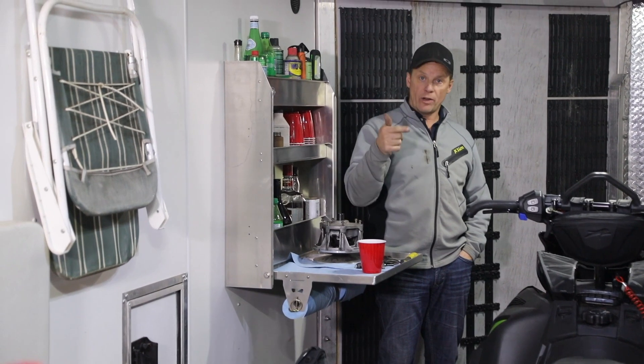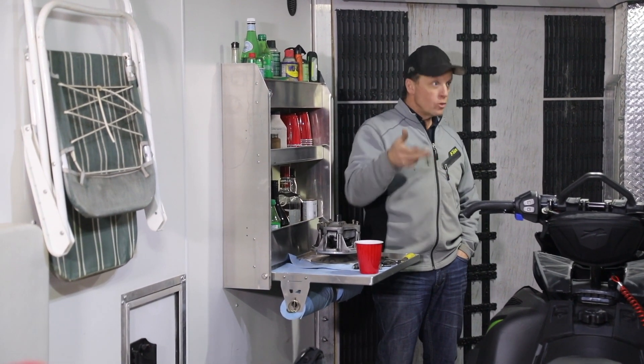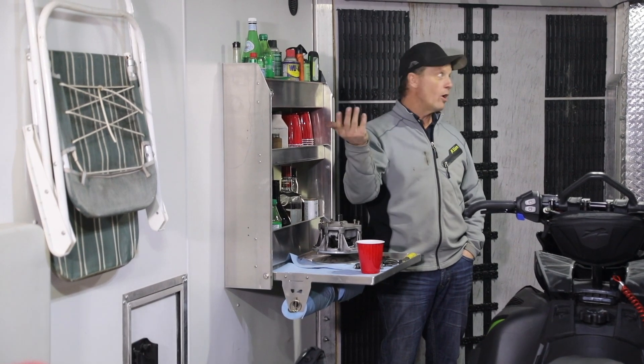We did that video on trailer heat the other day and had a lot of comments asking about what else is in the trailer. So we're going to give you a little tour of what I've got in my trailer.